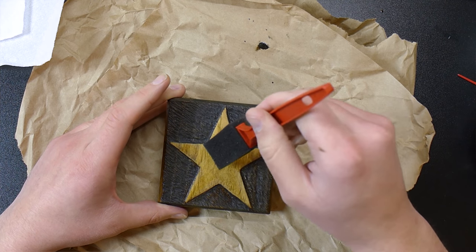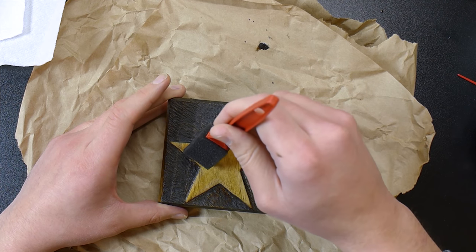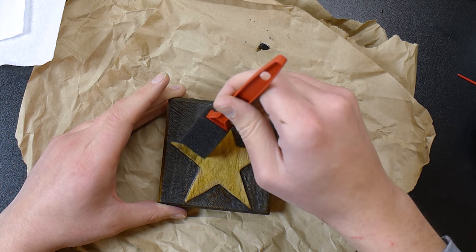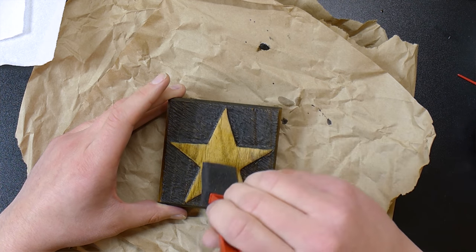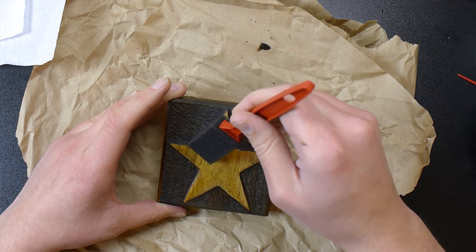I'm putting some urethane on now to give it a nice finish. I could probably let the stain dry a little bit more, but I think it'll be all right.